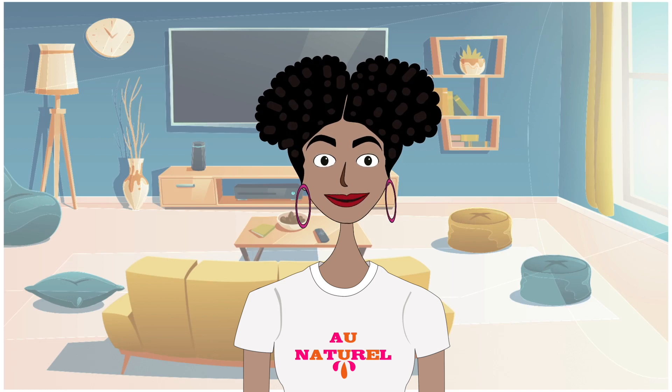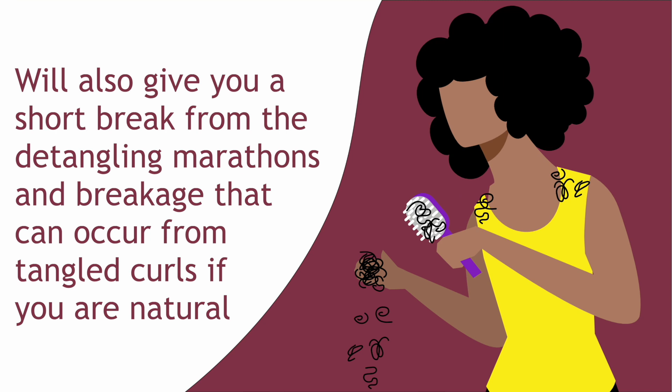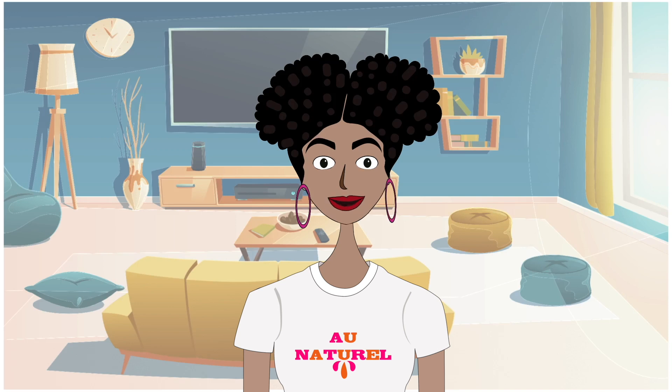The best thing for that, of course, is a silk wrap. A silk wrap offers the aesthetic appeal of silky straight hair and will also give you a short break from the detangling marathons and breakage that can occur from tangled curls if you are natural. For those of us who are relaxed, by choosing to style your hair with a silk wrap, you can get silky hair with or without flat ironing.